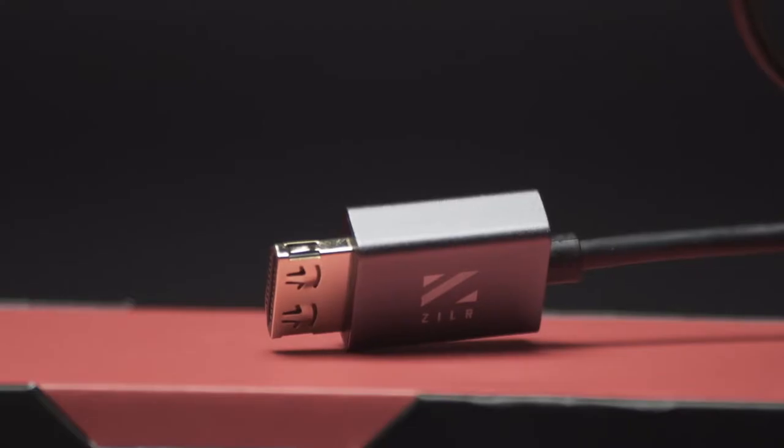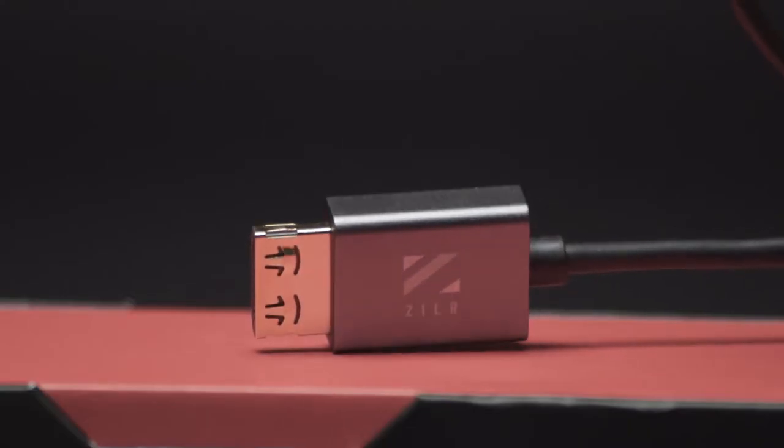The biggest feature about this cable are these little tabs on the sides of the actual cable themselves. These actually lend to how it gets so secure into the camera and keeps from coming loose like a loose, generic cable.